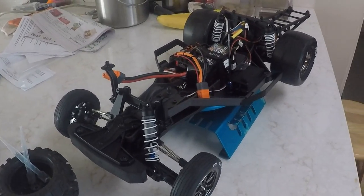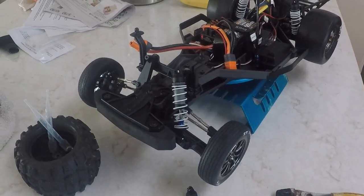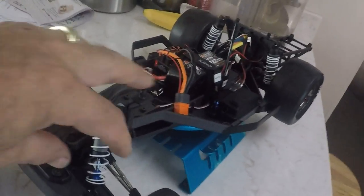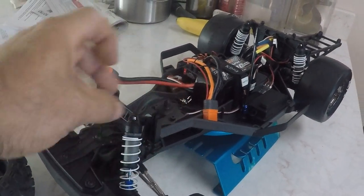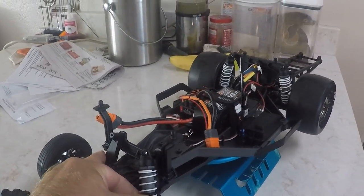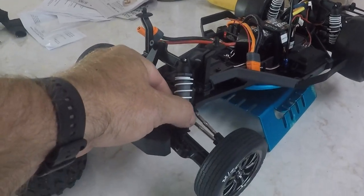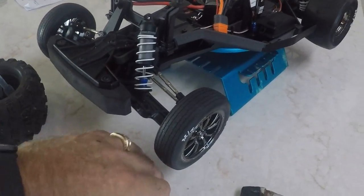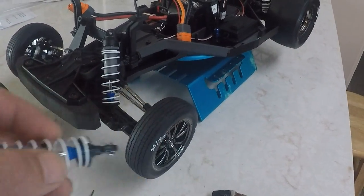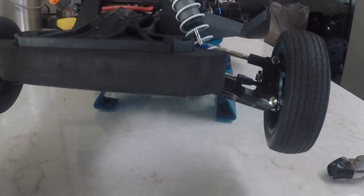So here's my LCG drag slash. What I'm going to show you is how to take all this play out of the shocks. When it's in a wheelie mode going down the track and there's no weight on the front, the shocks have all this play in them, and it's no good. I tighten them up so it looks like this, and it's a really nice improvement — it helps with handling too.